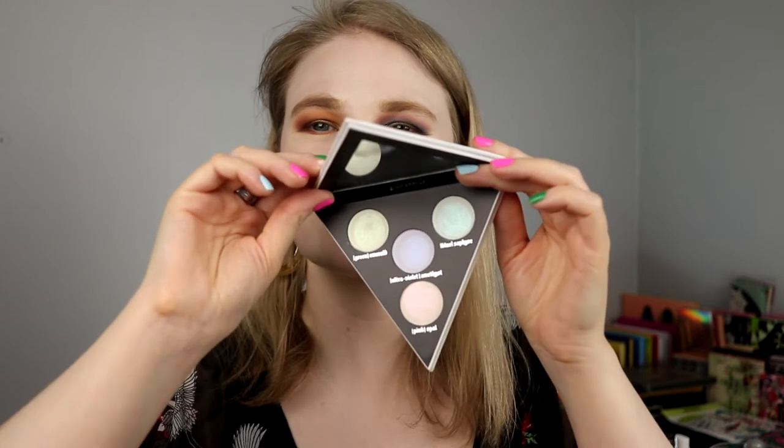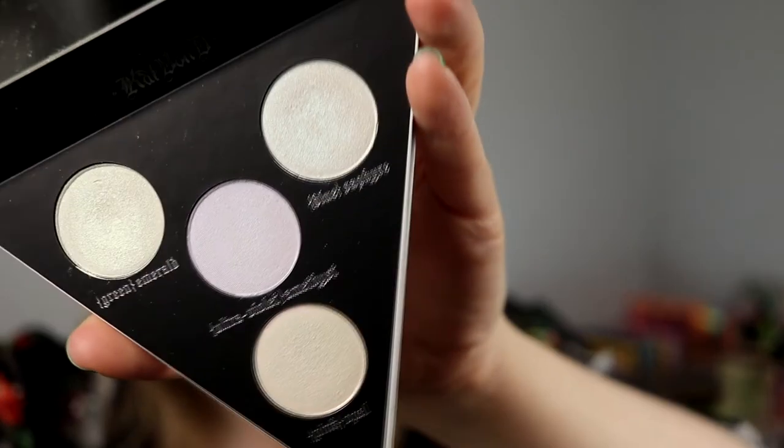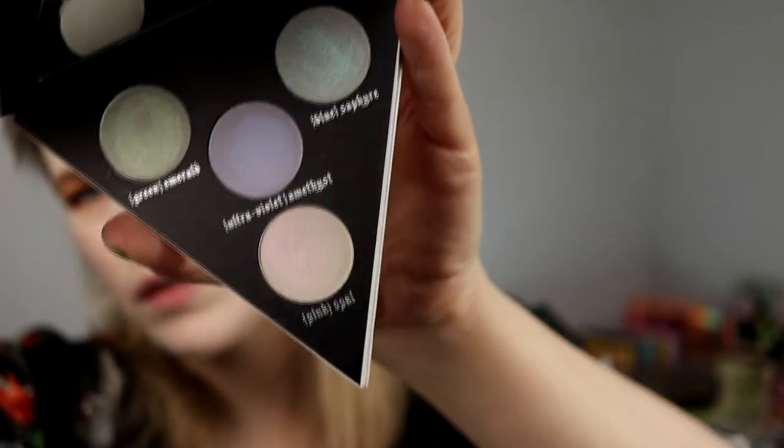Maybe I should go in with this blue one. I don't know if you can see this — with this blue one. Sapphire. Actually on both eyes. Take it on my pinky.